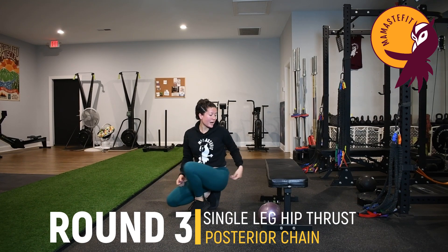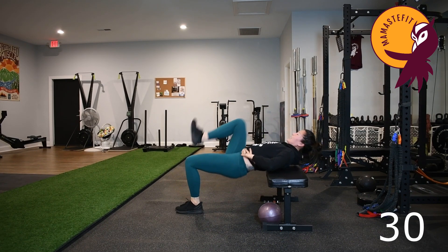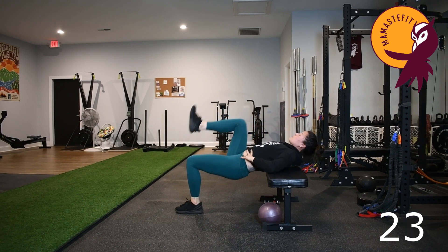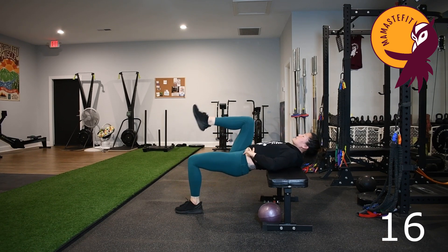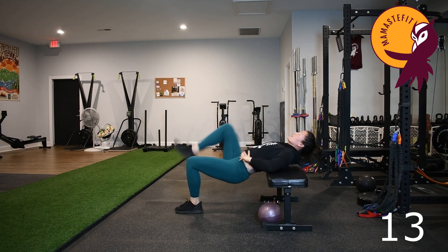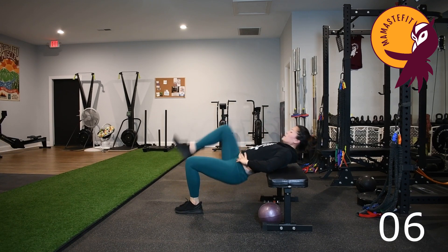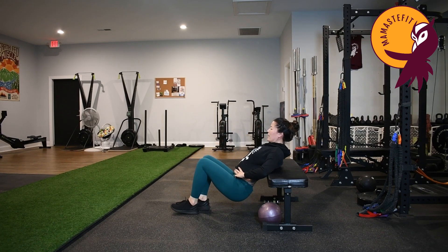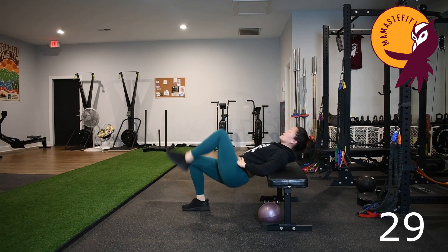Moving on to our final round, back to our single leg hip thrust. Bringing the middle of the back onto our elevated surface, put weight into one foot, exhale, drive the hips up, inhale, lower down. Focus on that pivot point being in the middle of the back — we're not just leaving the back on the bench as the hips move freely. They're moving as a single unit; almost think like your body is one plank or one piece of wood and you're seesawing with it. Then switching legs, placing weight into the other foot, doing the same variation: single leg, stagger, or just hip thrust. Exhale, drive those hips up, inhale down.